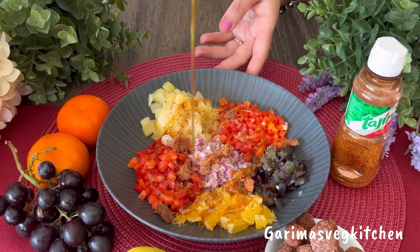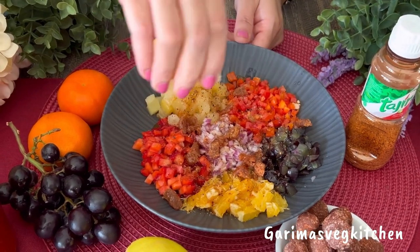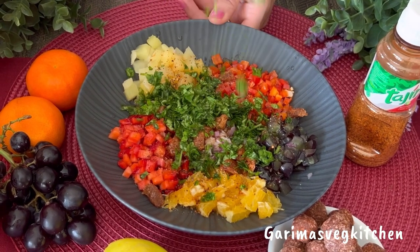I am pouring in some organic honey for a bit of sweetness, squeeze in the juice of half a lemon, and sprinkle some fresh coriander leaves on top.